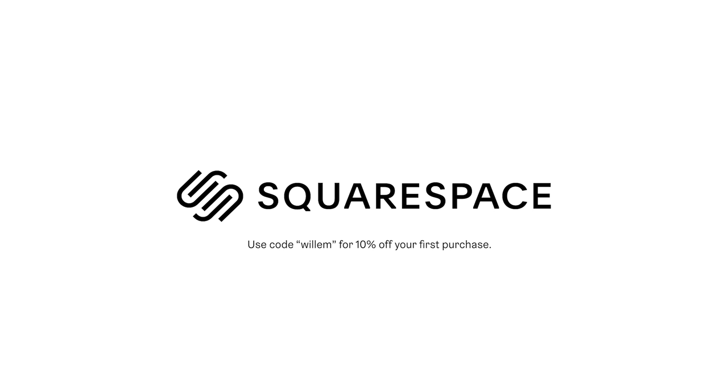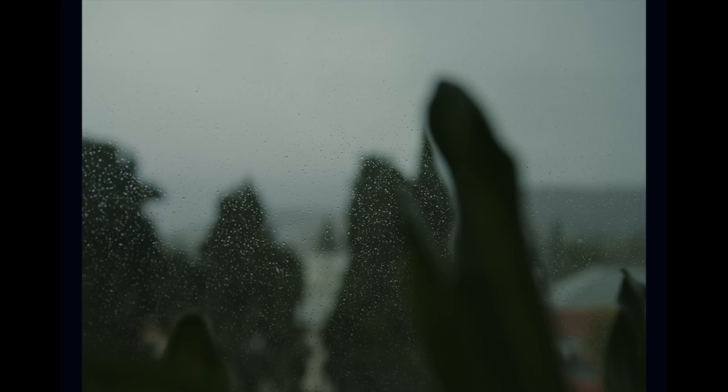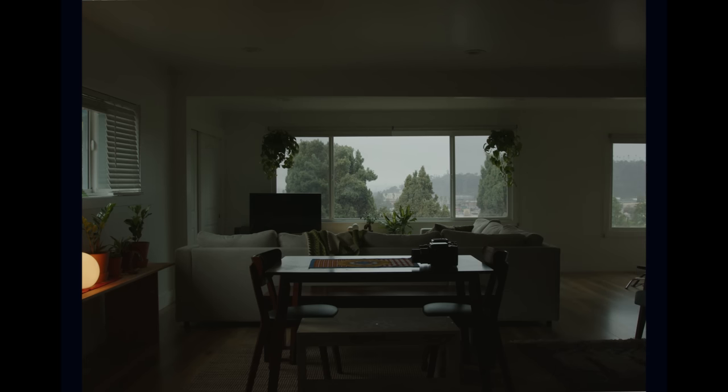This video is sponsored by Squarespace. Today I planned on filming a video that involved taking some pictures outside, but when I woke up it was raining. So on this rainy day I figured I would share some of my recent photography pickups. These are all really cool film-related things that I've picked up recently that I think you might enjoy, including a brand new point and shoot.